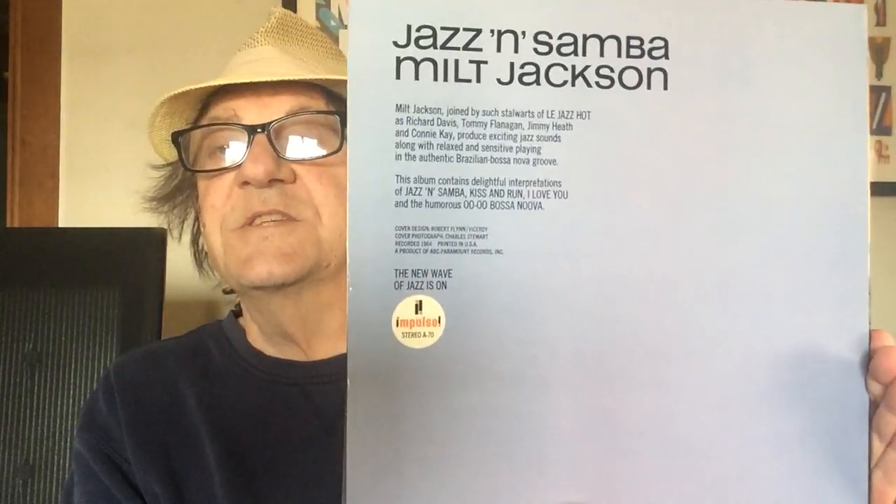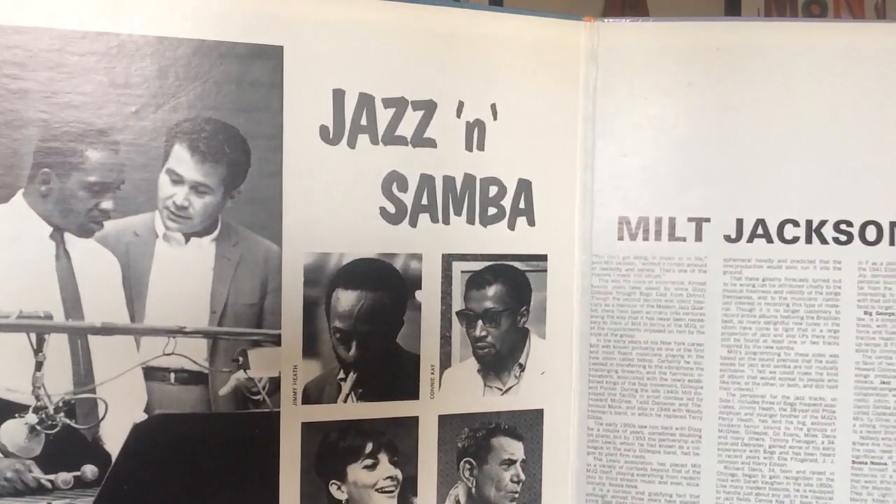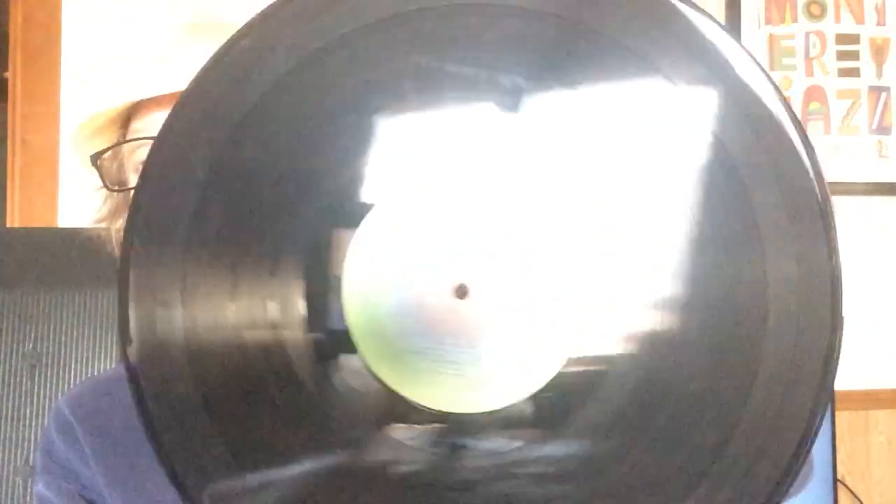The first one is the 70th release on Impulse, and it is Milt Jackson, Jazz in Samba. This was a 1964 record. This is a slightly later reissue — probably 1969 or 70. It's the green Impulse label, ABC Impulse.